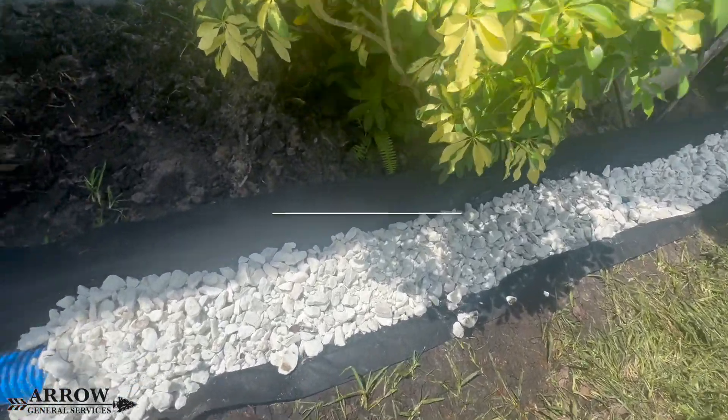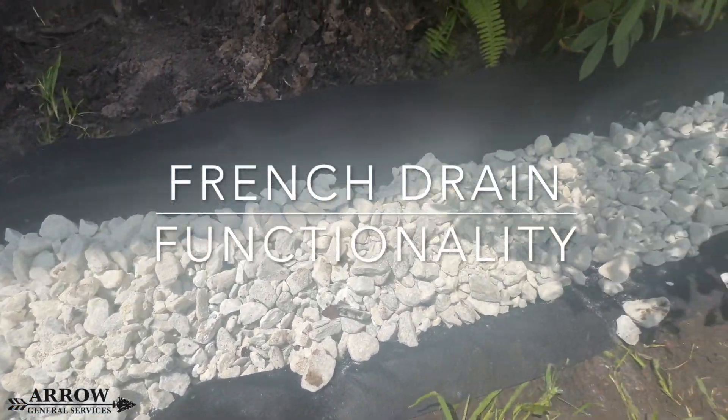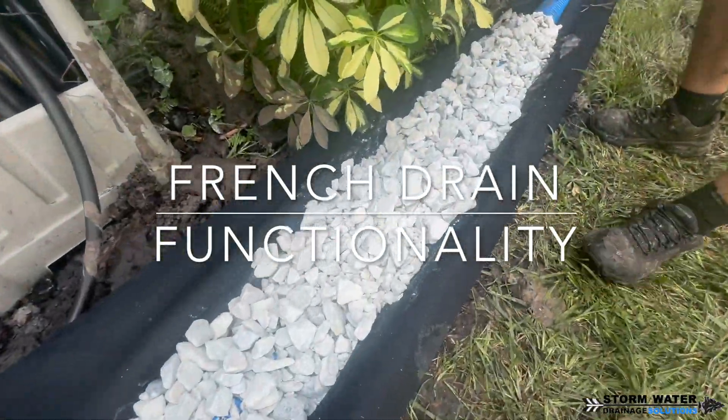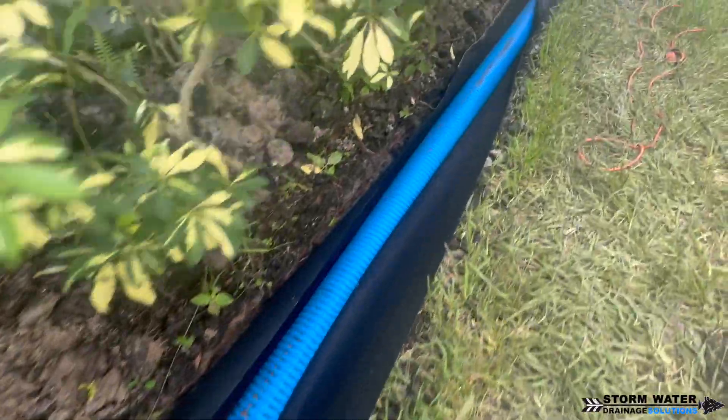Welcome to Stormwater Drainage Solutions. In today's video we're going to be showing you how a French drain functions, what a French drain is, and the best situations to use them. So let's go ahead and get started.